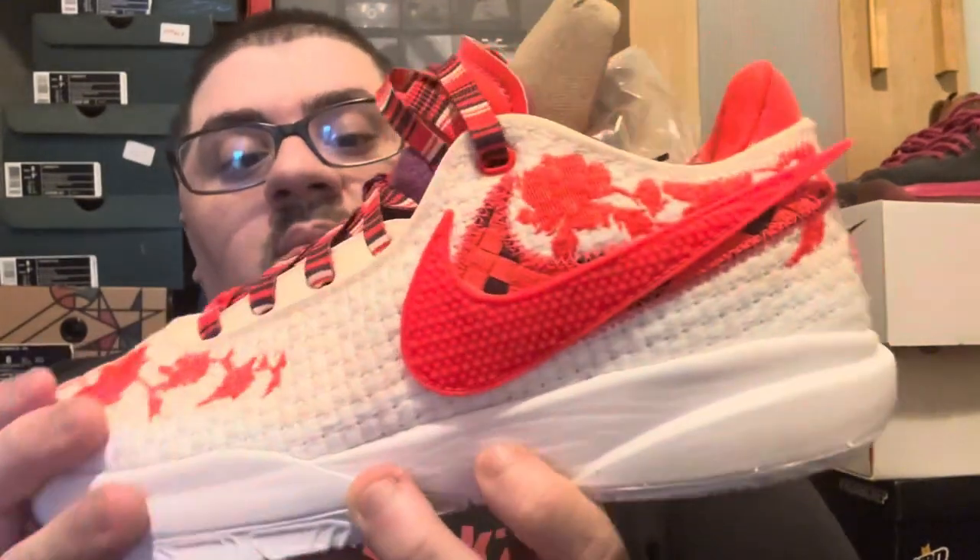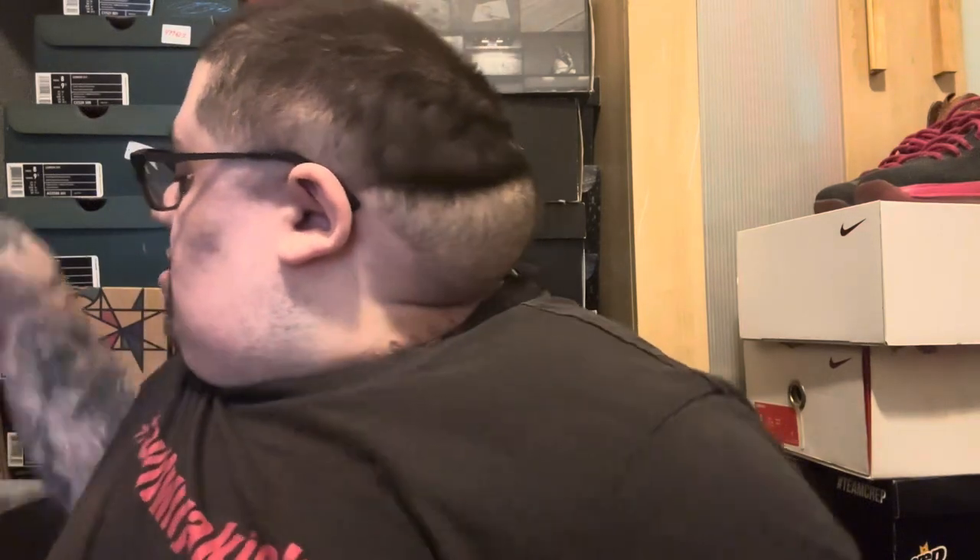I think this shoe is dope. I just wanted to show you guys that I got the Nike LeBron 20 Mimi Plange collab. Mimi Plange sent them over to me — grateful that she did.